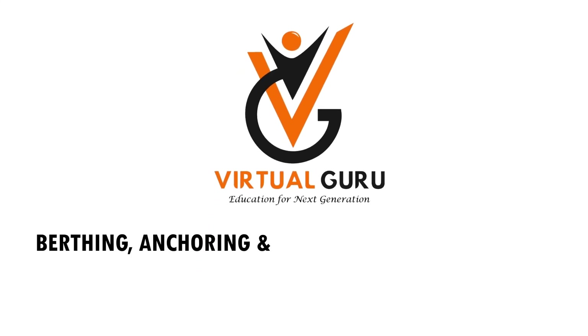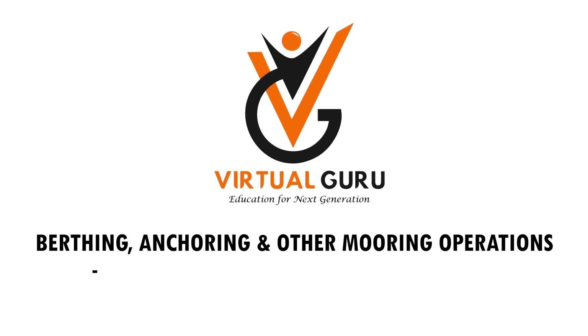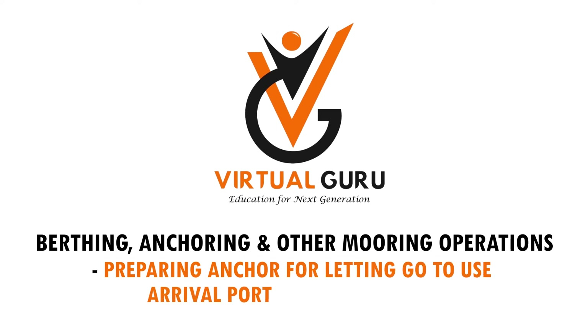Berthing, anchoring and other mooring operations: preparing anchor for letting go — to use at arrival port or in an emergency.